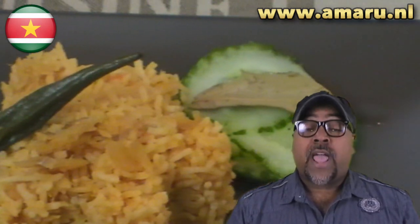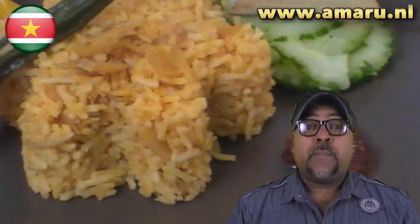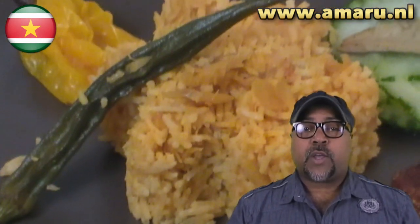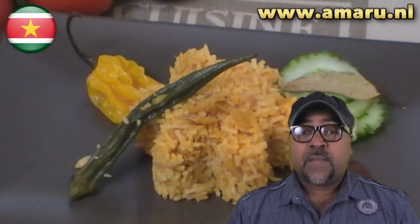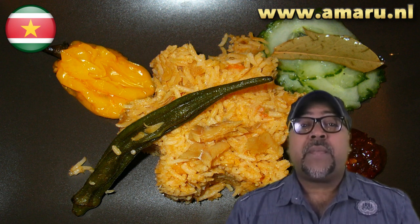You may have noticed I haven't used any salt in this dish. That's because the fish, the coconut oil, and the coconut milk contain plenty of salt. But if you need more, feel free to add a little bit or possibly a chicken stock cube or two. Some people also add salted beef, smoked chicken, or smoked ham — I decided to keep it as traditional as possible.